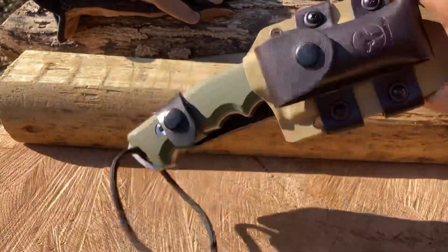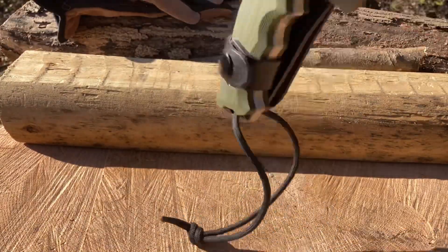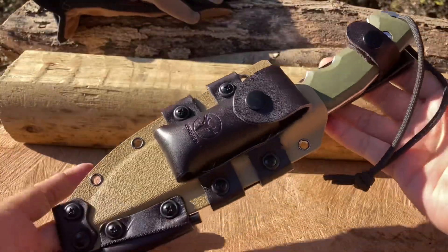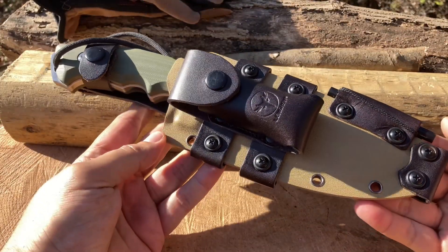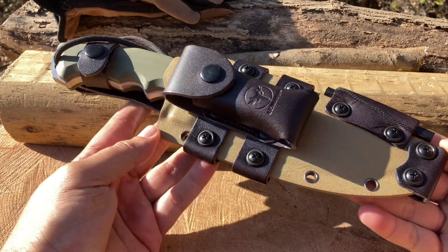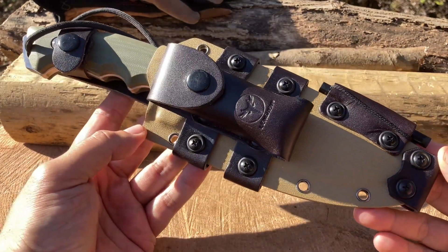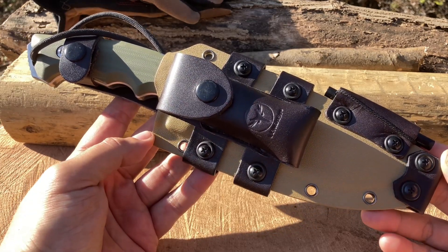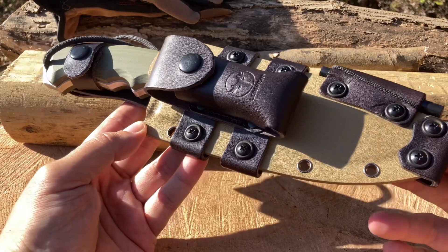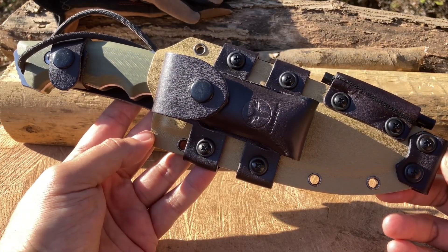This would be an awesome combat knife — a gift to a soldier, a marine, a sailor. Those guys and gals would appreciate something as badass as this. I'll leave a link in the description and comments section to Amazon so you can go check it out and see if this is a knife for you. But now let's get it to work.